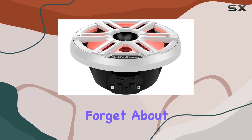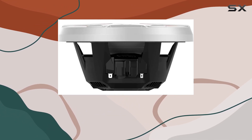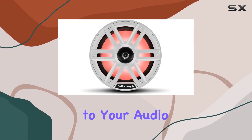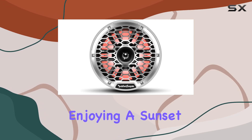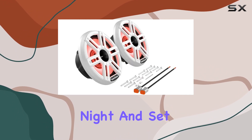The Color Optics multicolor LED lighting system allows you to customize your own color patterns, adding a mesmerizing visual element to your audio experience. Whether you're hosting a party on your boat or simply enjoying a sunset cruise, the M2-8H speakers will light up the night and set the mood just right.